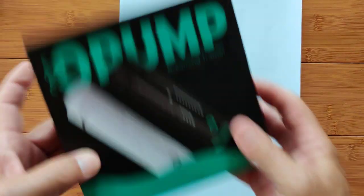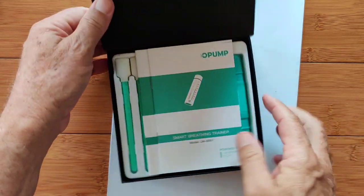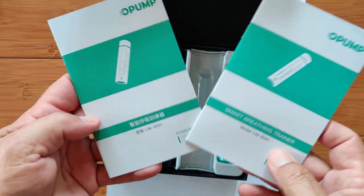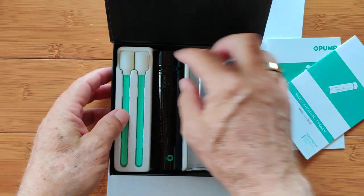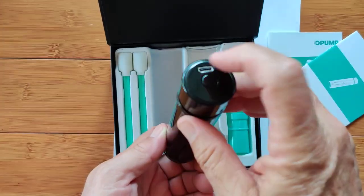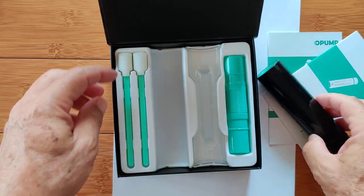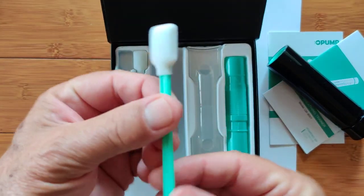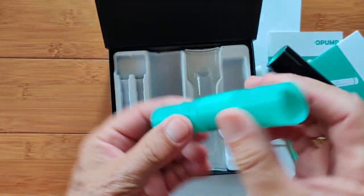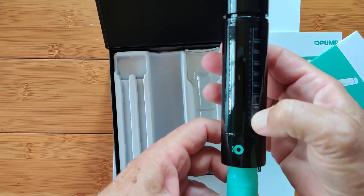This is the O-Pump Breathing Trainer, and inside the box it's filled with stuff. We got some different manuals — the English version and the Chinese version. Then we've got the apparatus itself. It looks kind of like one of those handheld telescopes, but it's actually something we're going to be breathing into. There's a button and it charges internal batteries. There's also a bendable tube that you'll be able to put in here and breathe into to watch your breath on the gauge.